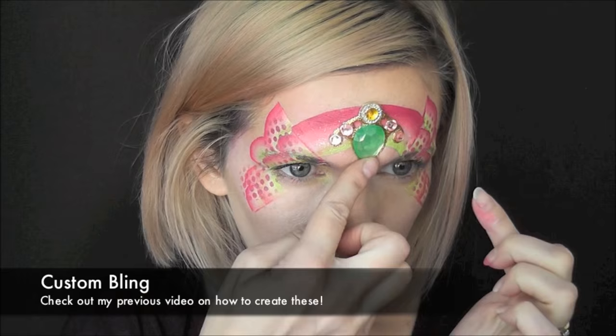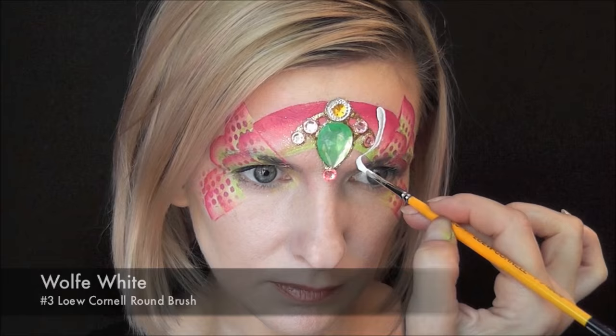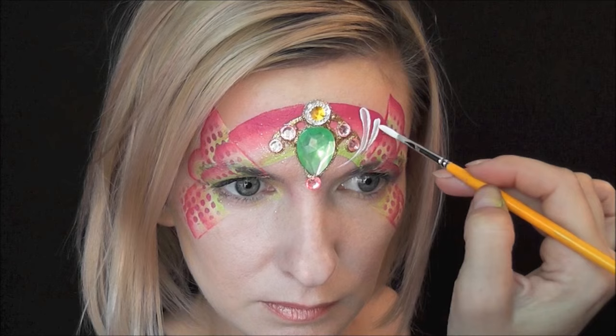If you want to see how I made these, please be sure to check out my other video on easy ways to make bling. Next I'll be using Wolf White on a number three low Cornell round brush.